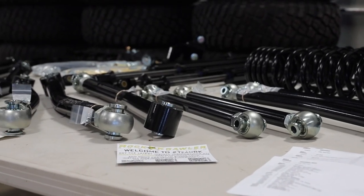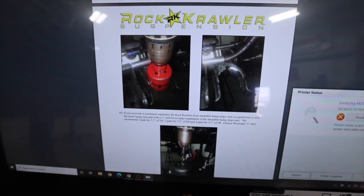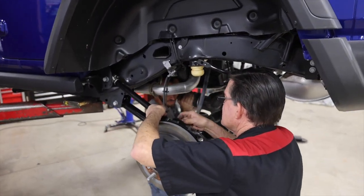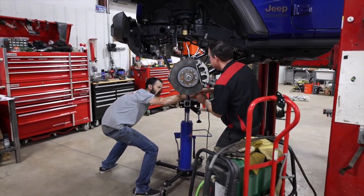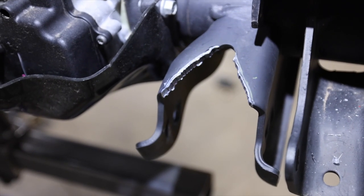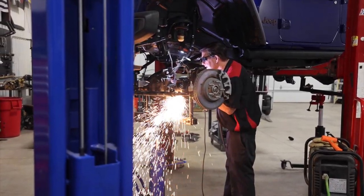No hard copy instructions were provided in the box, but there is a card with a QR code to download them. The online instructions are good, with nice details and color pictures. The Rock Crawler install was easy work for the Dixie team, but for a garage DIY install it would probably take two or three days — just because it is such a comprehensive kit. One unique thing about the Rock Crawler kit is that it's recommended you drill a hole on top of both front control arm brackets so you can face the Zerk fitting upward and make it easier to service.